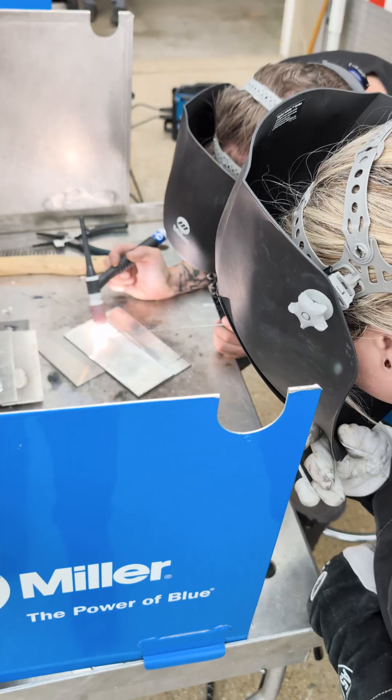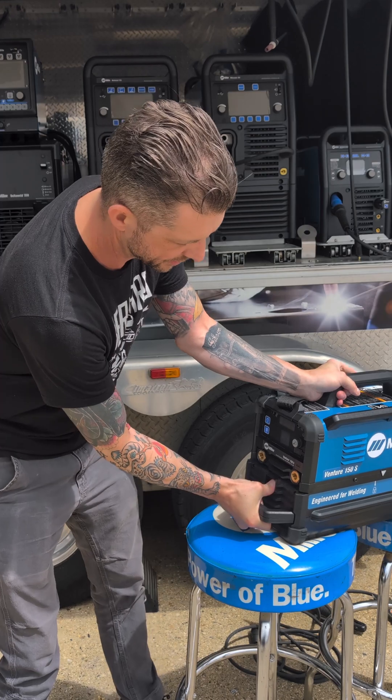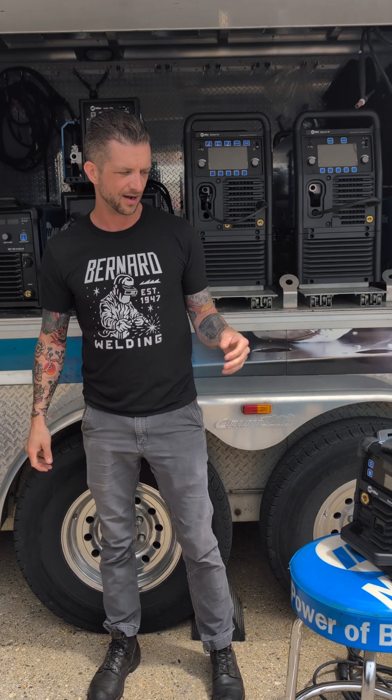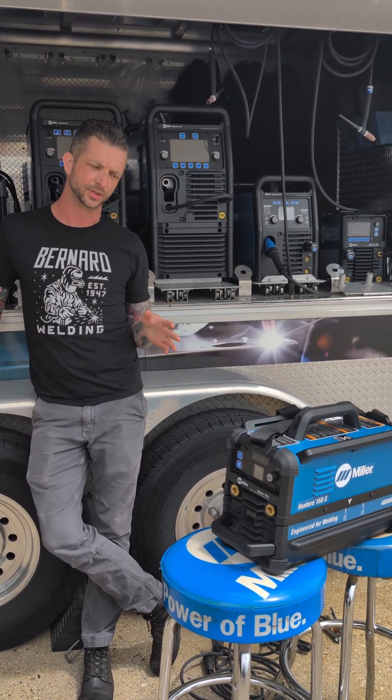It is a stick welding unit. We have a stick welding kit for it as well — it gives you a DC lift arc. It's a single battery unit. It actually comes with one battery and a charger, and you can purchase separate batteries. We're going to get eight full-length 3/32-inch electrodes out of it, around 15 to 30 seconds.